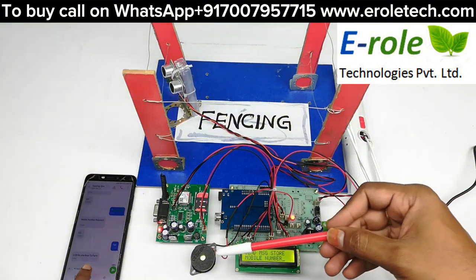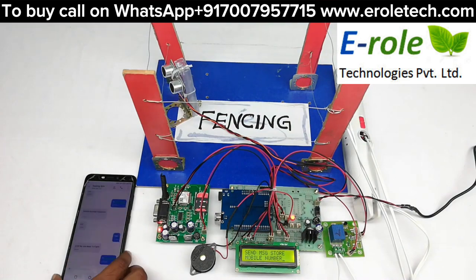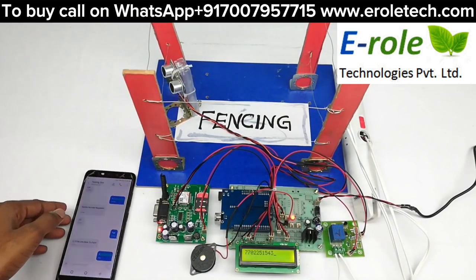We have to send a star followed by the mobile number in an SMS to this GSM module. Once sent, the mobile number is registered.